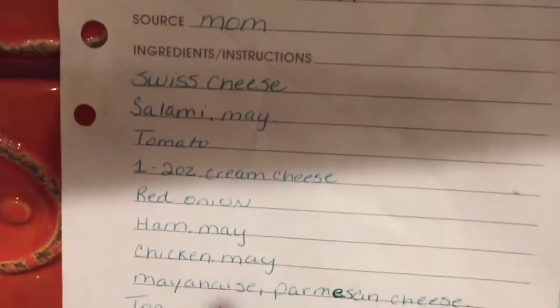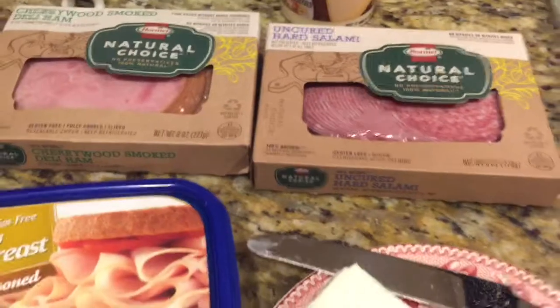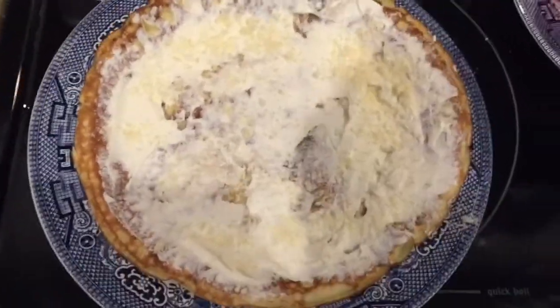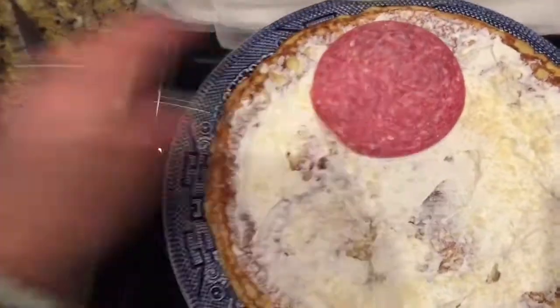Here is the ingredients on the paper and that's the recipe for the crepes. Now I'm going to start putting it together. First crepe, first layer — I've put down some cream cheese with a little bit of Parmesan, and I'm going to start layering the salami on there.